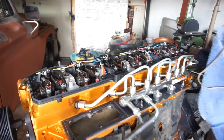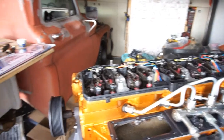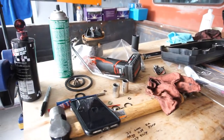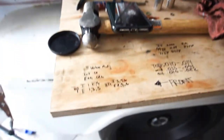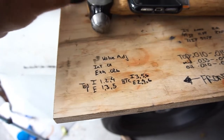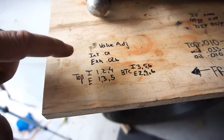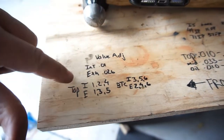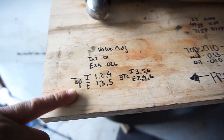Welcome back to the channel. I'm going to be doing some intake valve and exhaust valve adjustments. Your intake is 0.010 and your exhaust is 0.026.